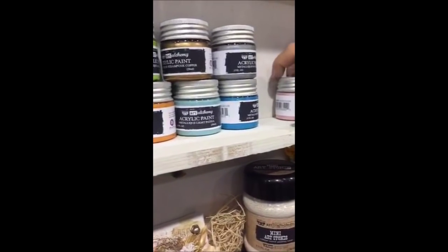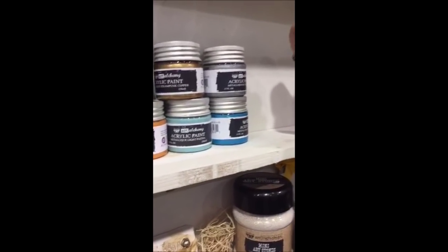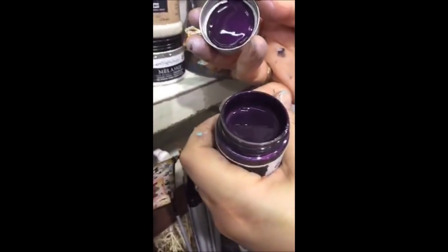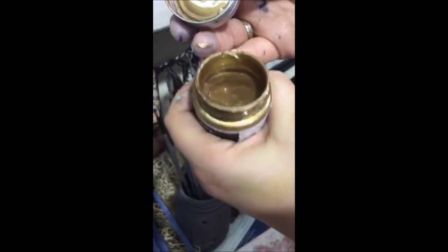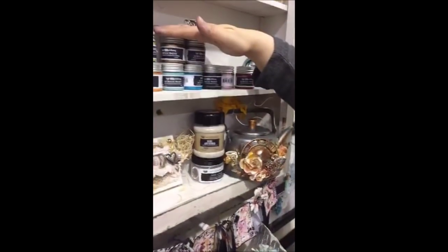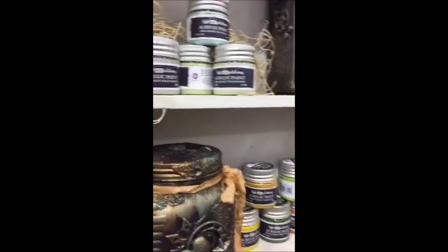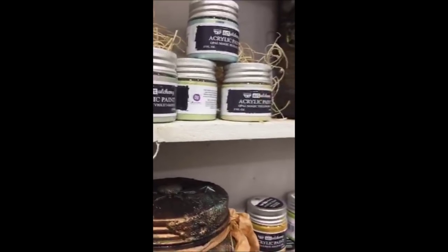These are the paints we have now. The bottom shelf are metallic paints — they have beautiful rich colors with a metallic finish, perfect for any kind of mixed media projects. Beautiful and creamy. And on the top we've got opal magic paints — these are my most beloved babies. These have two tones.